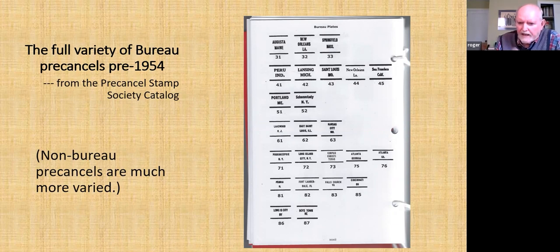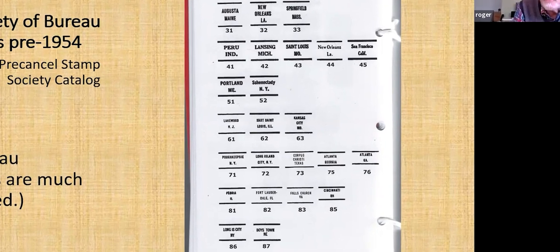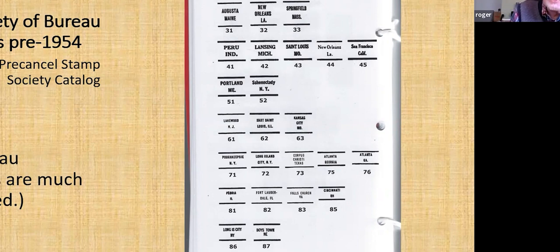You can see how the Bureau pre-cancels look from the pre-canceled Stamp Society catalog. They all look about the same, but when you try to get a hard and fast rule, you find they all have lines above and below. It looks like they're all two lines in length — but then look at New Orleans, actually it's three there. The distances between the words vary; it looks like it's all capitals, but then you look closely and a few times it's upper and lowercase. It looks like it's always a state abbreviation, but then you look at Maine and it's not. The pre-cancel Stamp Society assures me this is the full gamut of types — not of locations, but of types of Bureau pre-cancels.